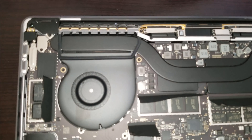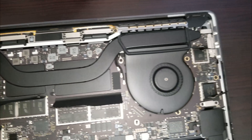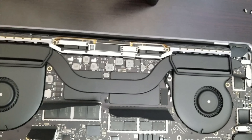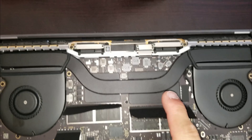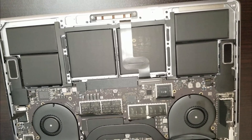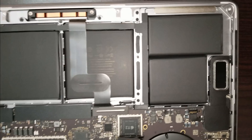And that's the Intel chipset right there. Right here we have the actual fans. Under here we have the processor and the Radeon chipset. And that's the battery right here.